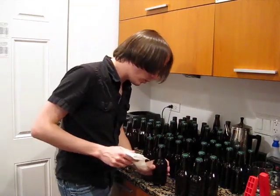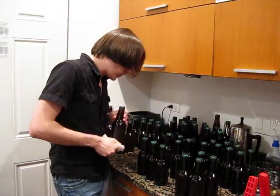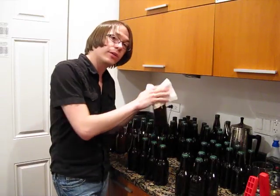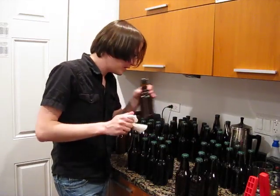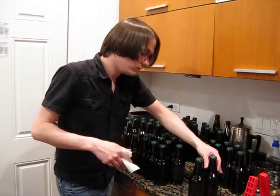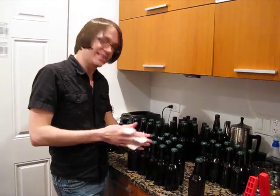Now we'll just need to let these sit for a week or two. Given that it's a very, very light beer, I don't think the flavor is going to change much with age. What I'm thinking is probably in about a week I'll crack one open just to see how the carbonation is going, and if it's good, well, we're going to be throwing back a couple of these. Very light body, light flavor — it'll be a good chill-out beer. So until then, we'll see you guys in a week or two when we do the tasting. Cheers, guys.